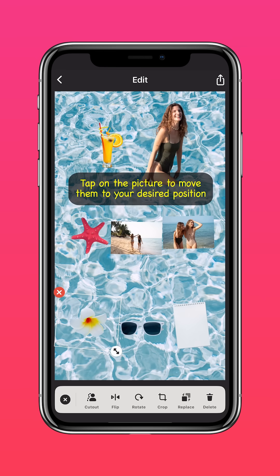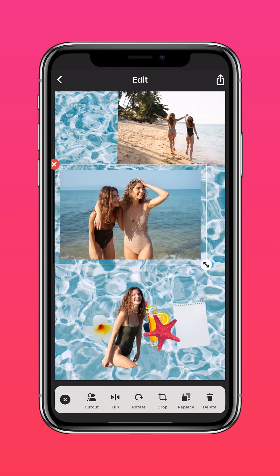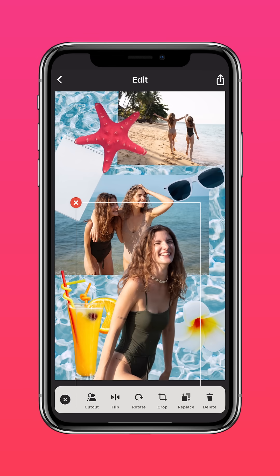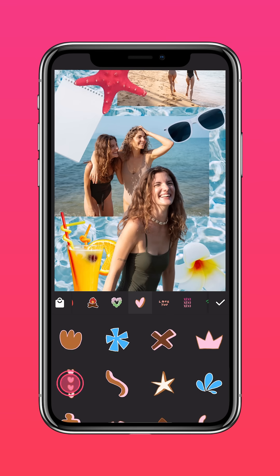Tap on the pictures to move them to your desired position. Scale the photos and position them. Now hit Sticker, add whatever stickers that complement your theme.